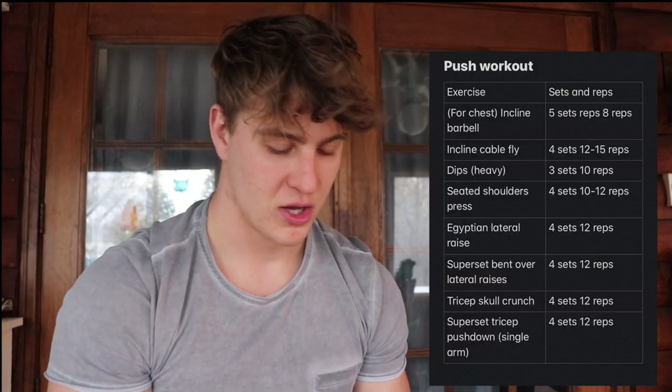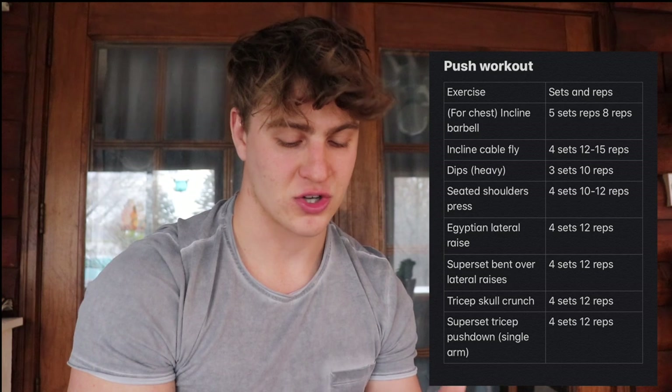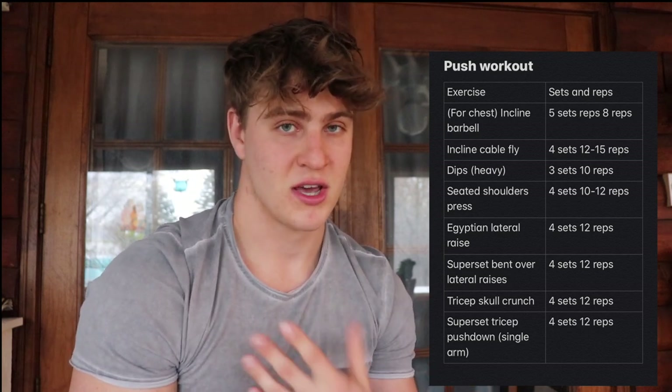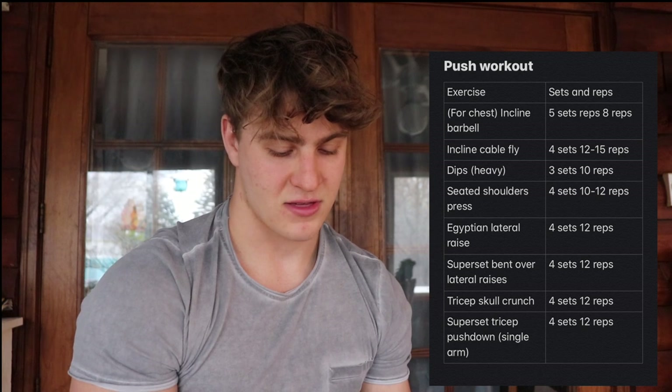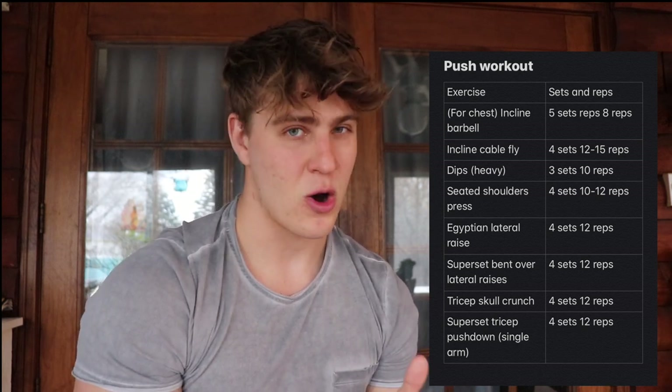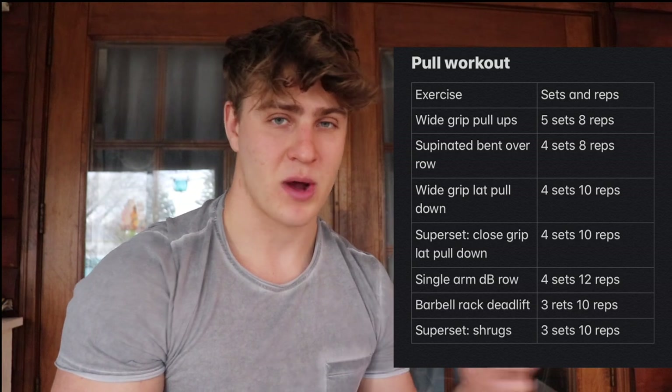I wanted to give some examples of what a routine looks like doing push pull and legs, so I'll drop the different workouts on screen. Here's a push workout: chest exercises including incline flies and dips, then shoulders — seated shoulder press, Egyptian lateral raise, and bent over lateral raise superset — working the anterior part of the shoulder, with the posterior hit later in the week. Then triceps: skull crushers superset with tricep push downs. That concludes the push day.